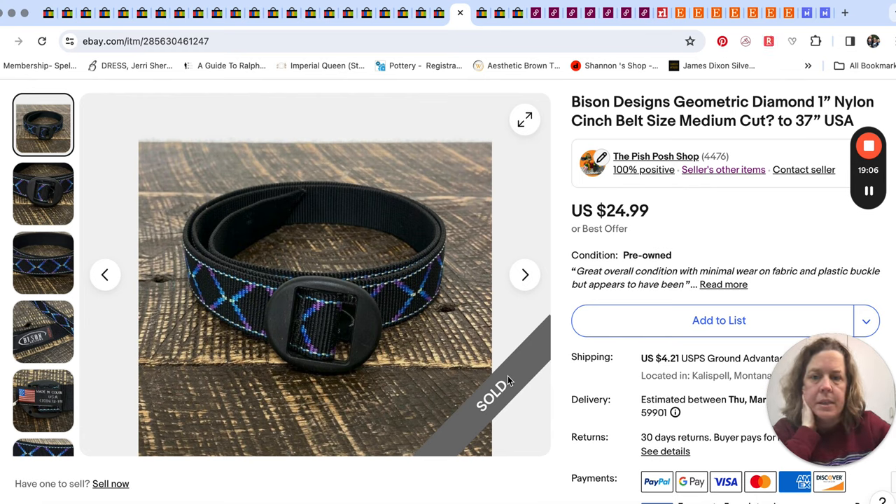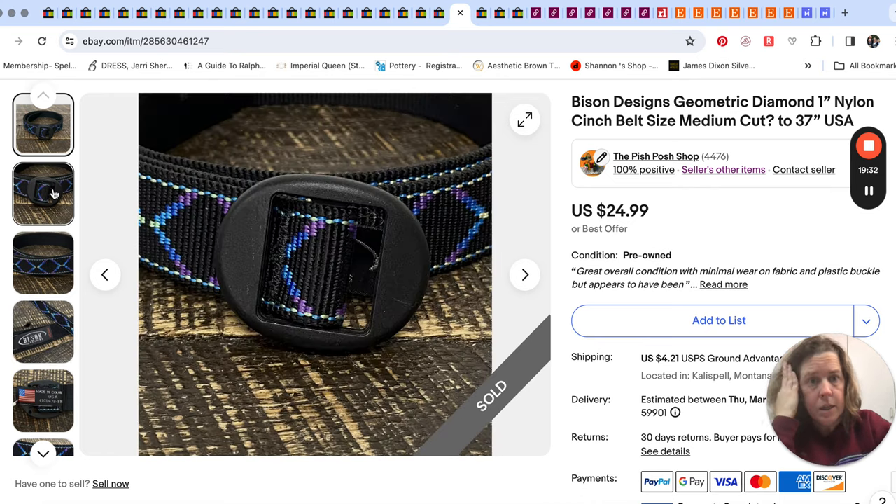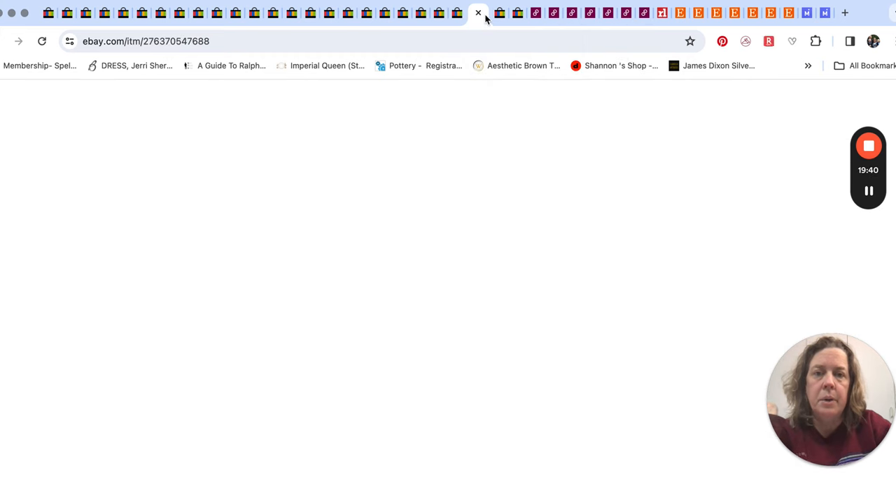Then this belt — Bison Designs. These are just kind of an easy pickup; I pick them up usually at our clearance center in the belt bin. This one sold for $20. It had a nice geometric pattern — just a nylon web belt, made in the USA. I think they're nineties-style; they just kind of have that nineties look. Very simple little belt that might get overlooked, but they're usually a bread-and-butter belt sale for us.